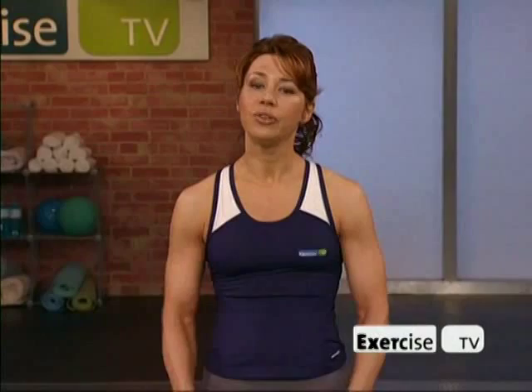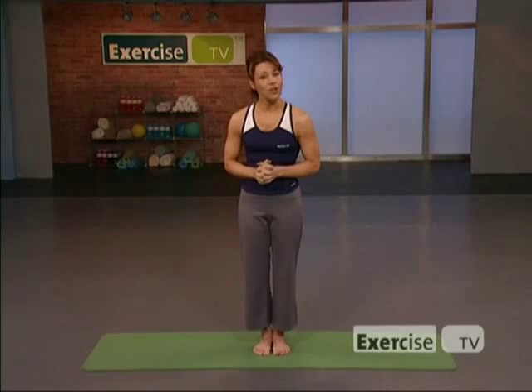Hi, I'm Maura Barclay with Exercise TV, and welcome to Yoga Sculpt. This is an intermediate to advanced practice designed for you to enjoy the intermediate work and then begin to play with the advanced modifications as you start to feel more comfortable, so you'll be able to design a completely unique program every time you practice. If you're feeling full of energy, take some of the advanced modifications. If your energy is lower, stick with the intermediate work and take lots of breaks. The only thing you'll need is your yoga mat and your breath.